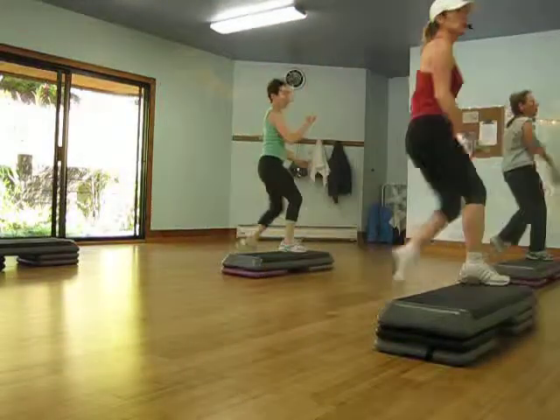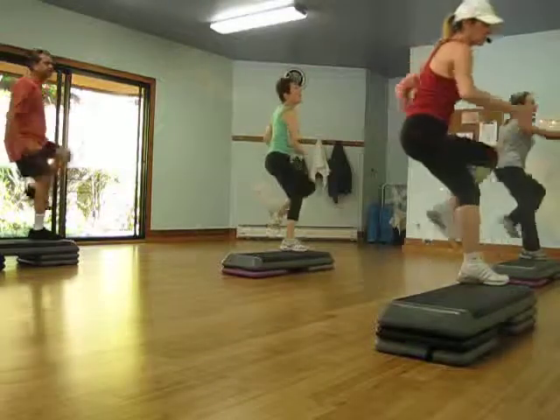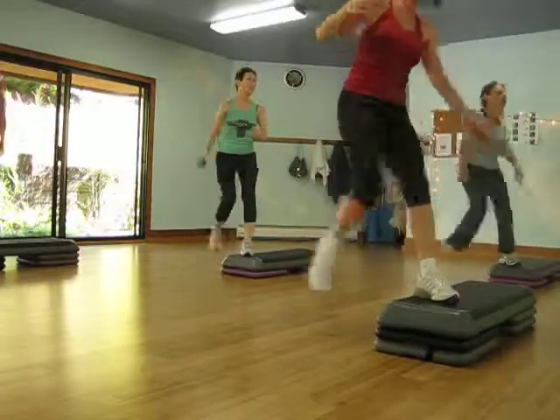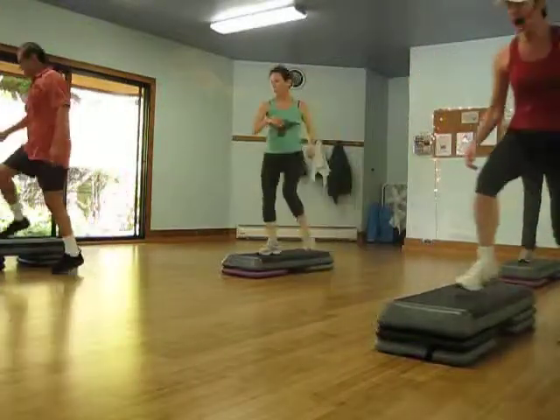Alternating knees right here. We're just gonna go through one. So that's your hand swamp down. Straight front, knee pop over, tango.